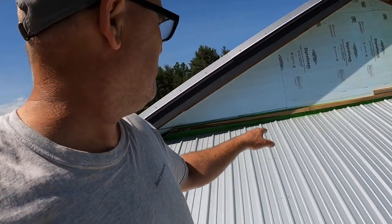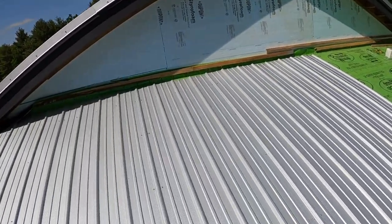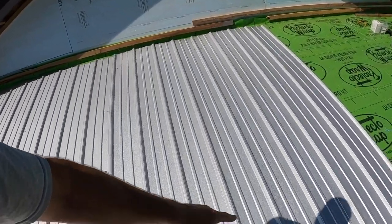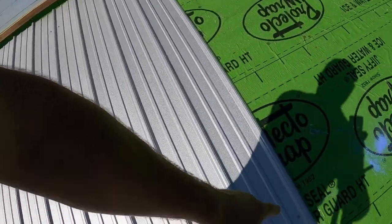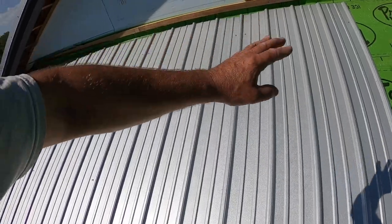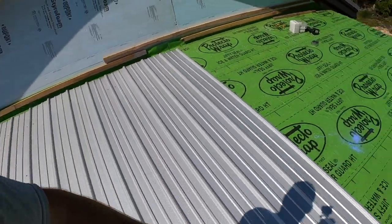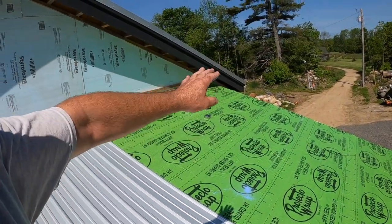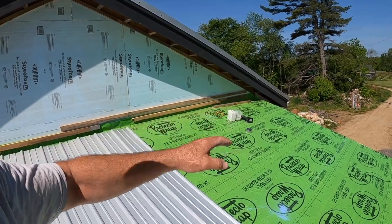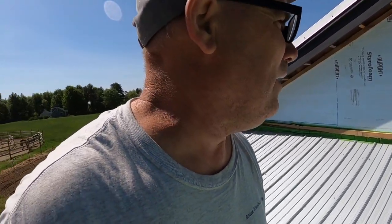I've got these sheets screwed off — screwing them on one side, then stretching them out and screwing them on the other side so there are no buckles. Then I'm going to come back and screw the whole roof off after. I did the top, the middle, and the bottom. The object is to just get all this up before the wind picks up, and then I can screw the roof off at my leisure.